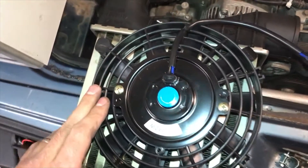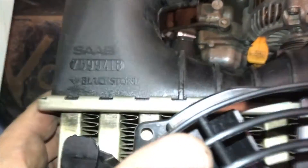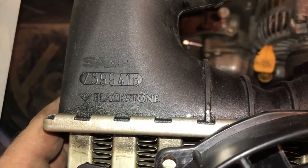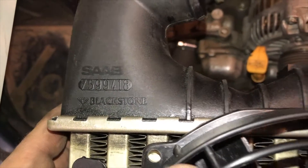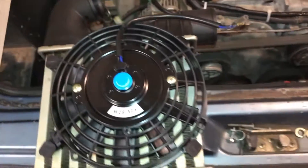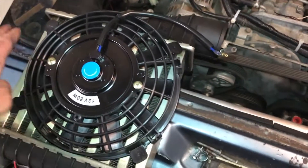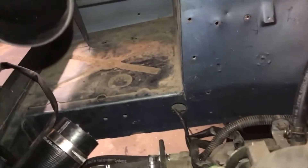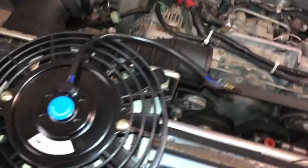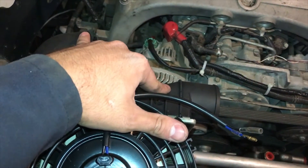This intercooler is a Saab and the part number is 7599418. They have a few different Saab part numbers but they're the same intercooler. If you just Google this, it's the only one that seems to fit up inside this air compartment that has both of the inlet outlets on the same side.